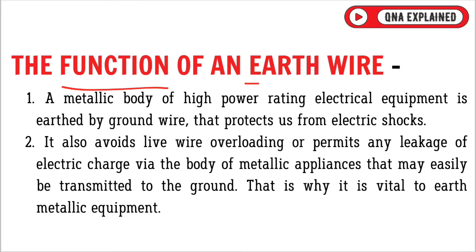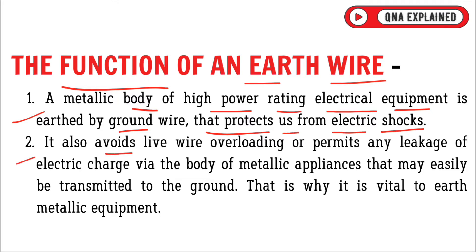The function of an earth wire is: the metallic body of high power rating electrical equipment is earthed by a ground wire that protects us from electric shock. It also avoids live wire overloading and prevents any leakage of electric charge.